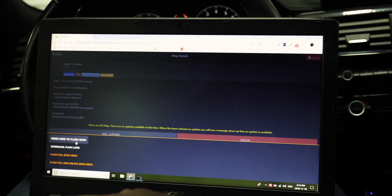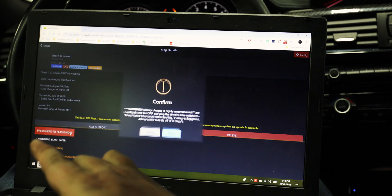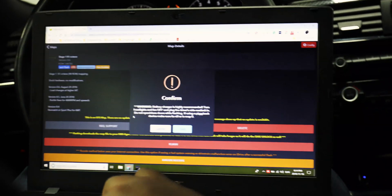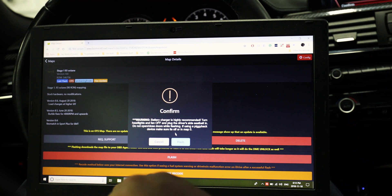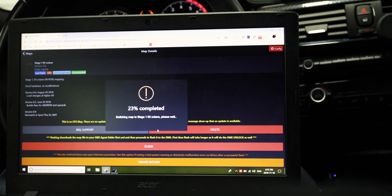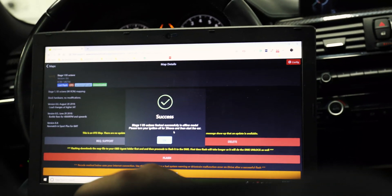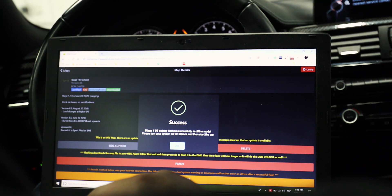To flash your vehicle, just select one of the maps that you own and click the flash button. You will also need to confirm the start of the flashing process by selecting 'Press here to flash now.' Another confirmation disclaimer will pop up recommending a battery charger, turning your headlights off, and the driver's side seatbelt clicked in. Bootmod3 also recommends that no doors be open or closed during flashing. After confirming, the flashing process begins and cycles through notifications on screen to let you know what is being done. Once complete, the screen will prompt you to turn the car off for 20 seconds.